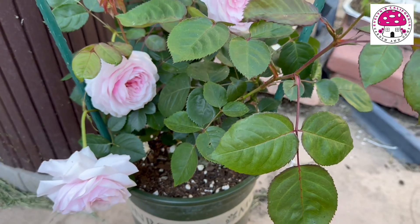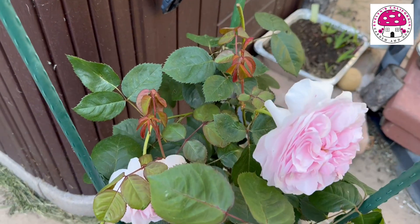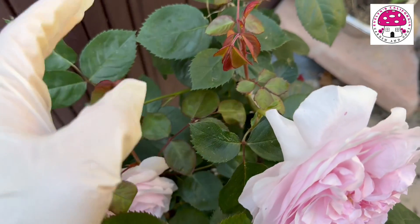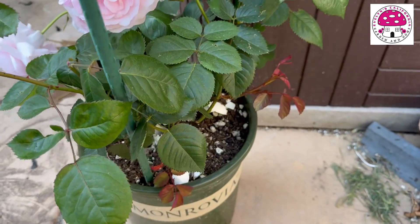This rose has been experiencing some powdery mildew. I treated it last week, and it looks like it's recovering well. We can see a lot of new growth here — even in the bottom part, there's a lot of new growth.